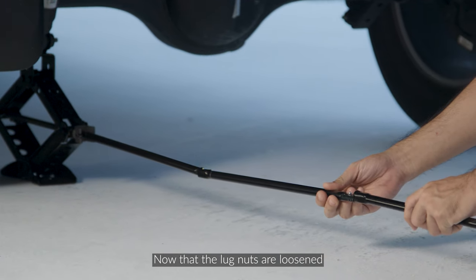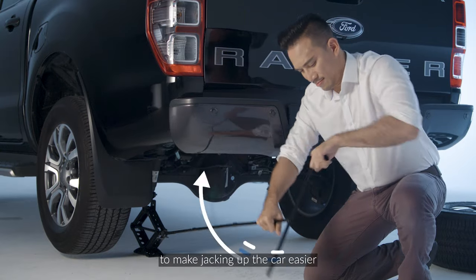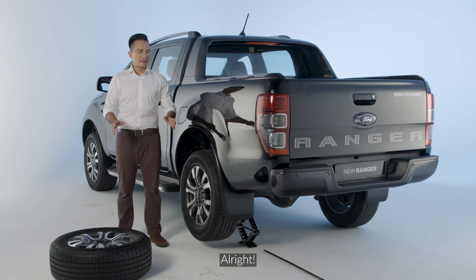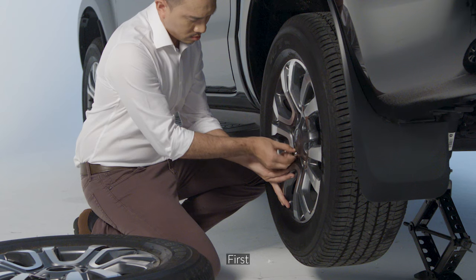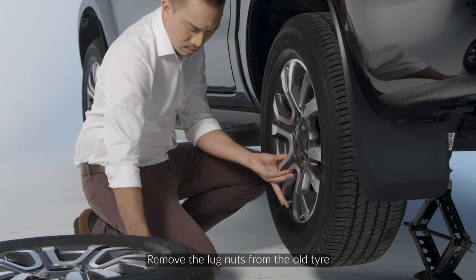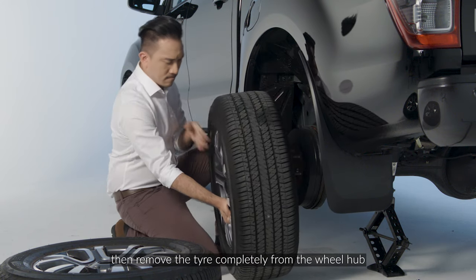Now that the lug nuts are loosened, attach this additional extension to make jacking up the car easier. The truck is jacked up and we're ready for the tire swap. First, remove the lug nuts from the old tire. Then, remove the old tire completely from the wheel hub.